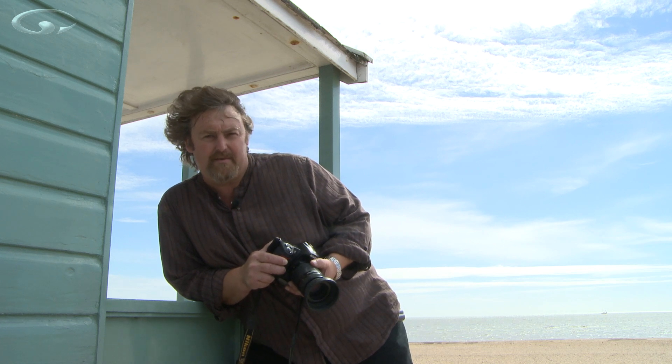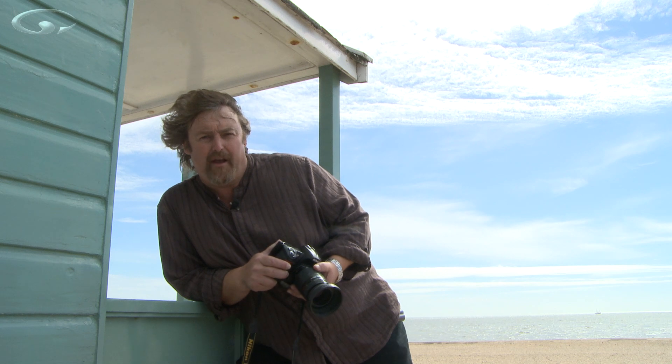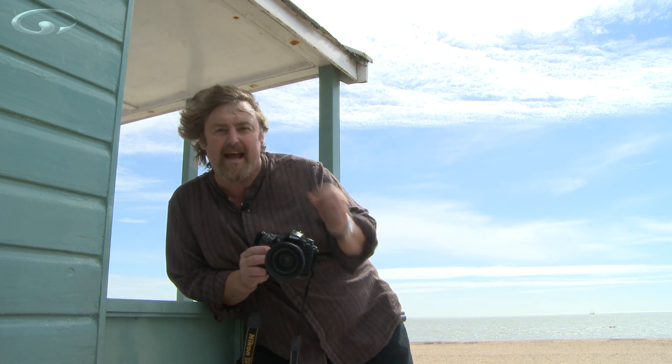You would never ever normally put your subject smack in the middle of a composition. I'm not in the middle of your screen now, am I? I'm off to one side and it's a little bit more pleasing, but there are times when you can do it.